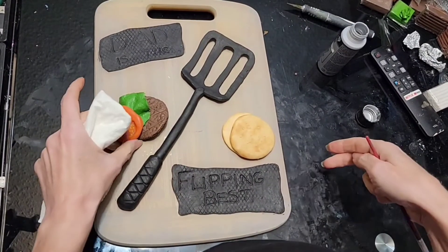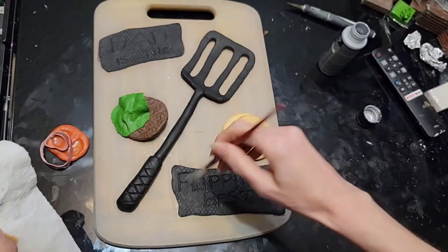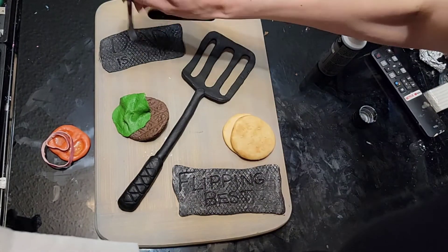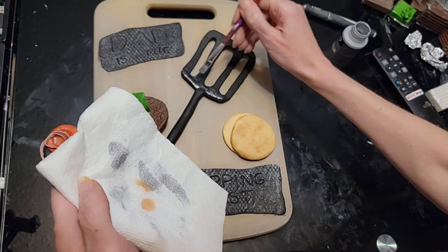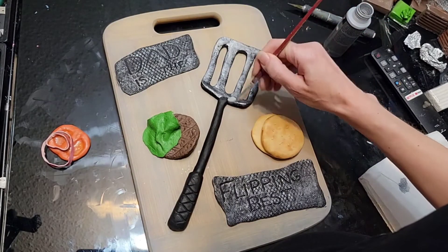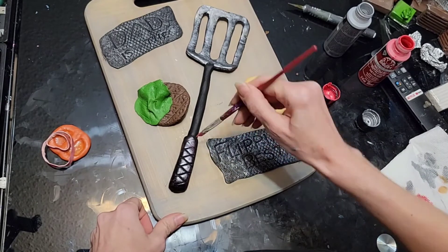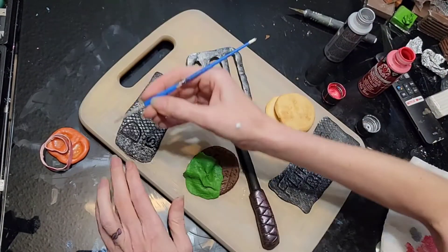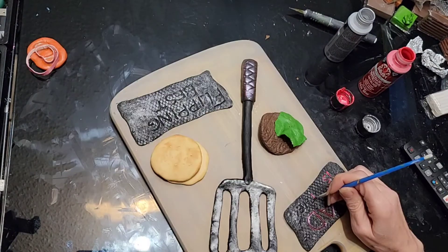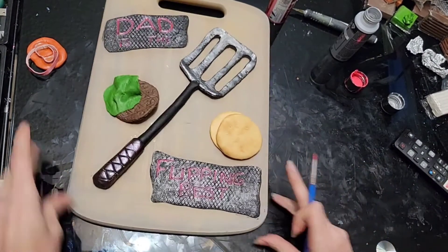I made a bun — I'm sorry I didn't get a video of that, but that is just some cream color that I made circles with, and then dry brushed a little bit of brown over top. I did cut some sesame seeds and put those on top as well. Now we're just going to paint everything up silver over everything — a little bit of a heavy dry brush. Then I took some red metallic — I did that on the handle as well — and we're going to do it a little bit darker for our words so we can read 'Dad is the flipping best.'